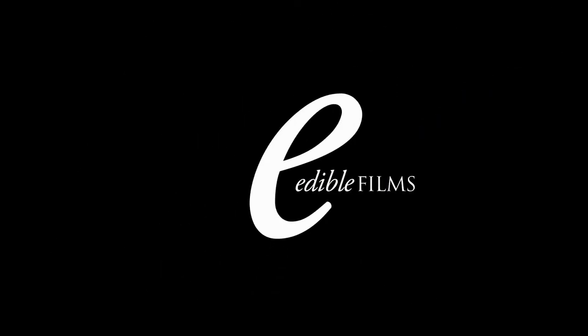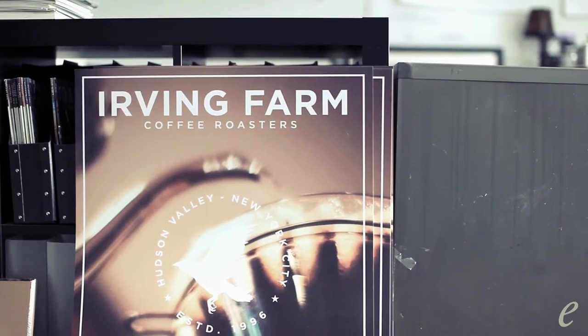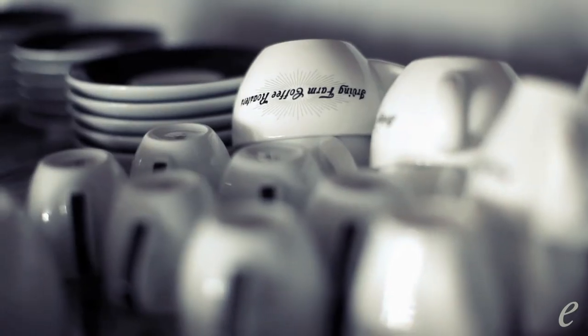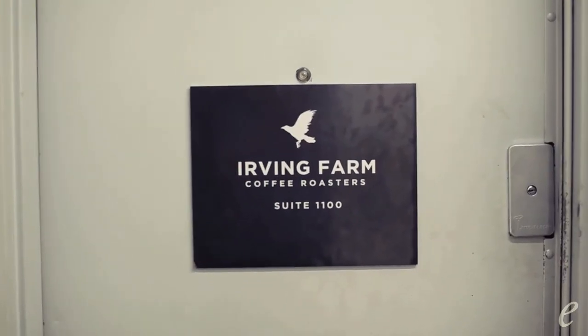A lot of coffee drinkers these days are starting to experiment with how they drink their coffee at home. The keys really are using fresh, clean water and making sure that it's really hot. Probably the biggest problem with your Mr. Coffee Maker is it actually doesn't get the water hot enough to brew the coffee. And grinding fresh — a lot of people don't want to invest in having a grinder at home, but as soon as you grind the coffee you lose a lot of aromatics over time and that will really change the flavor of your coffee.